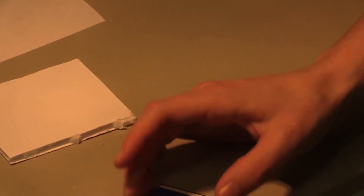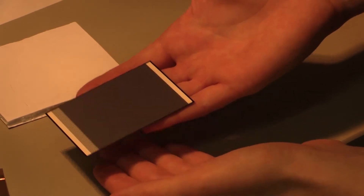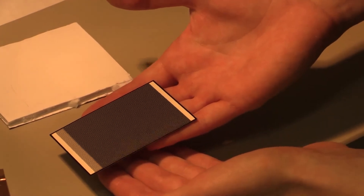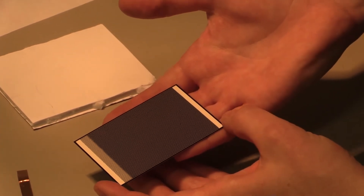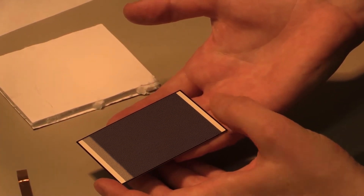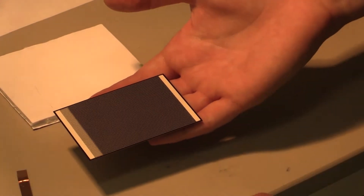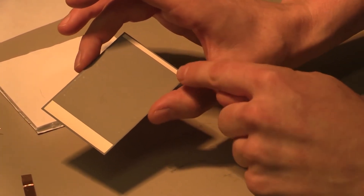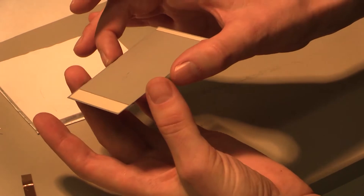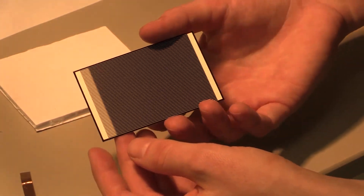The solar cell itself — the blue area is the active part and it's going to be absorbing light, so that's going to be face up when we make our solar panel. The white strips on the side are the two contacts. If we attach the contacts on the same side we would just short out the solar cell, so on the back side there are two more pieces of the white contact, and we'll be attaching one wire to one contact on the back and the other wire to a contact on the front.